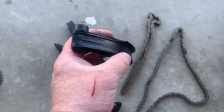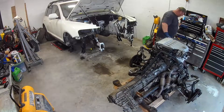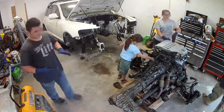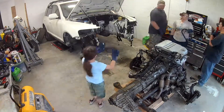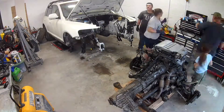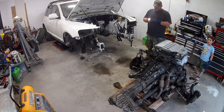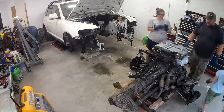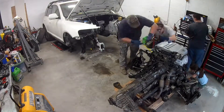The pieces weren't in the car or the engine anywhere, but we had a busted piece to see where it stood on the wall.